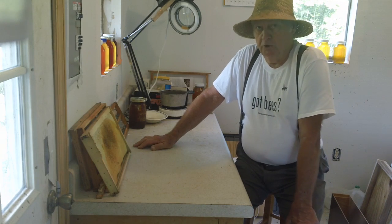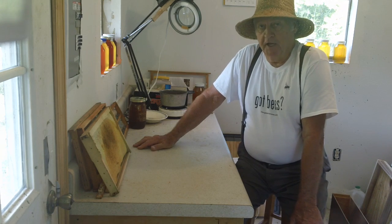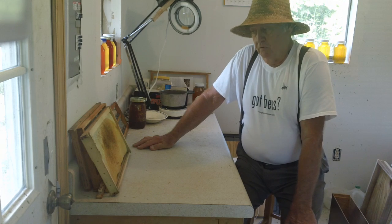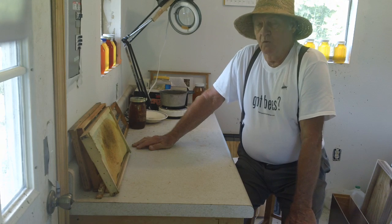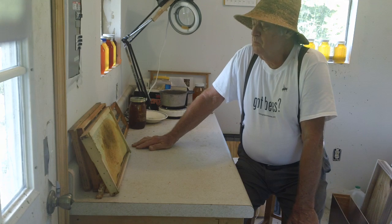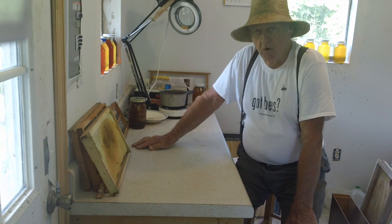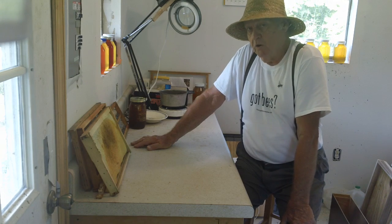Bees are only going to do two things — they're not complicated. They multiply and they store honey. When they can't do those two things, the natural thing is to subdivide and leave. So if you're trying to make honey and you're not getting in that hive, those bees are going to take a percentage of that honey and fly off with it. My idea is to split the hive — make two or three splits. You have two or three times more honey because you've got two to three more queens.